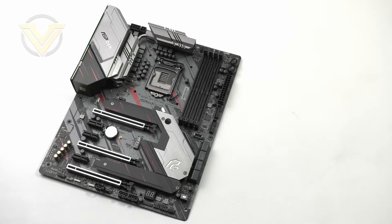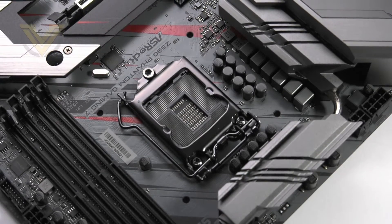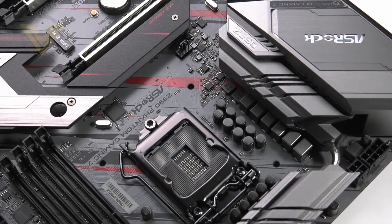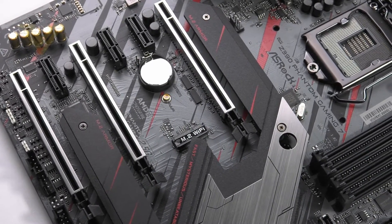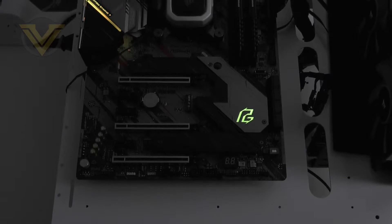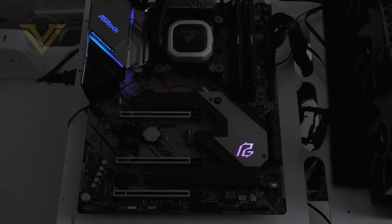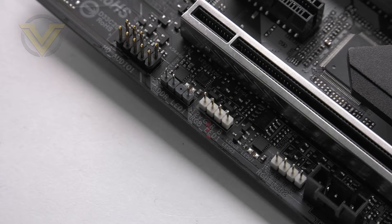Here is the Phantom Gaming 7. We can definitely see the gaming aesthetic coming through in the design. The board itself is predominantly grey with black and red used on the PCB and the heatsinks. It conforms to the ATX form factor so it will fit inside most mid towers. ASRock has included RGB lighting compatible with Polychrome Sync, which is ASRock's RGB technology. On top of that we have three headers — two are 12V RGB LED and the grey one is addressable RGB — allowing you to sync up other devices.